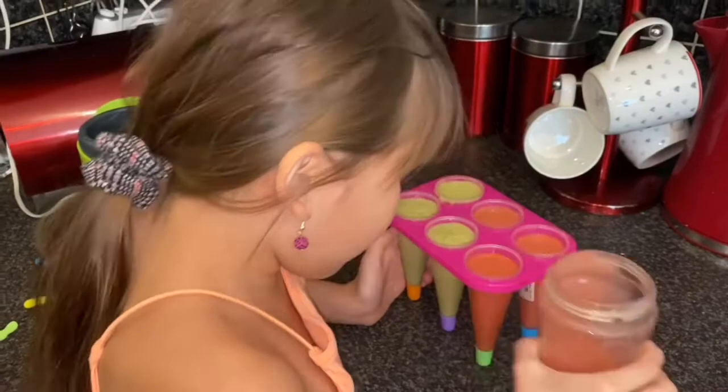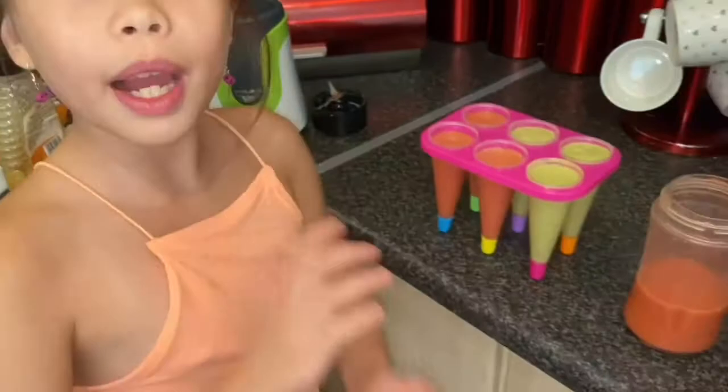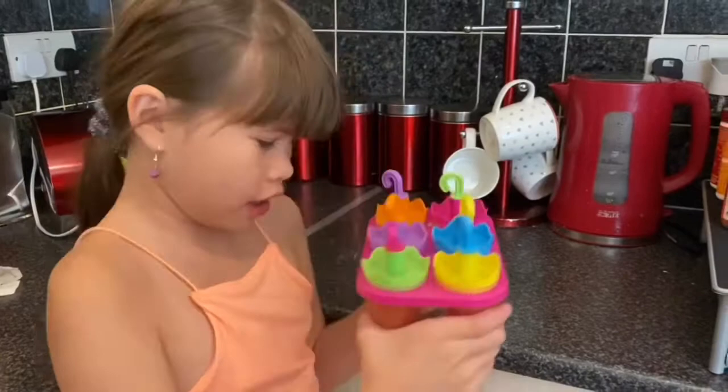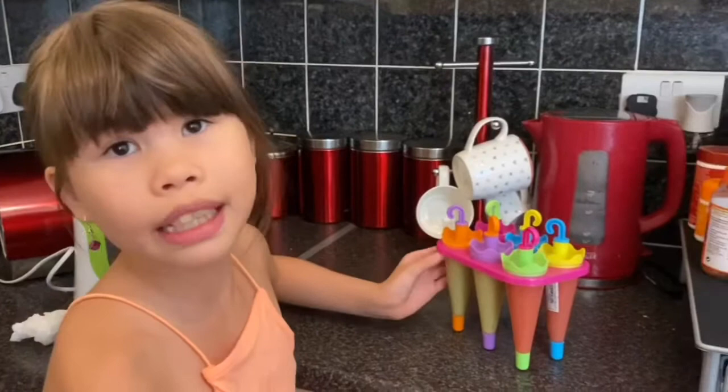There's three strawberry and three banana and avocado. Now I put my covers on. They're gonna be in the freezer, and when they're frozen I could have one and then I might have another one tomorrow.